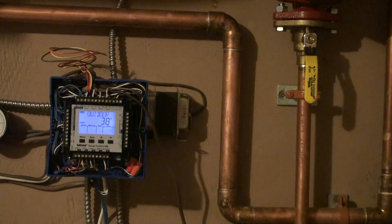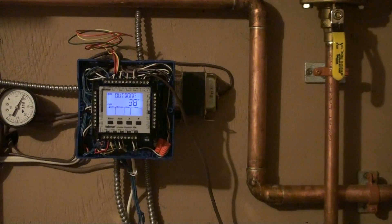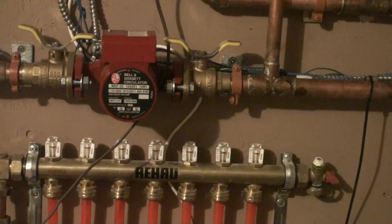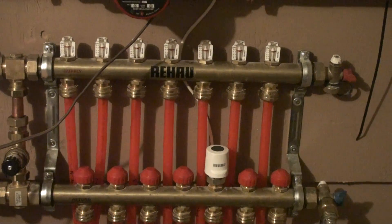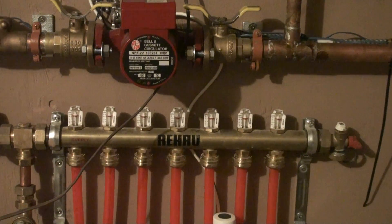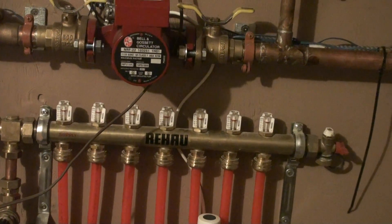The thermostats have freeze protection, so if it gets too cold outside, it'll start to turn on the pumps and circulate the water. This is a ProBalance Ray-Haw manifold. The little valves on top — the little white things — you can adjust them, and it gives you a gauge to see what the flow in gallons per minute is. You can adjust the red knobs on the bottom, and it'll adjust the flow so you can have a quick glance to make sure everything's working right.